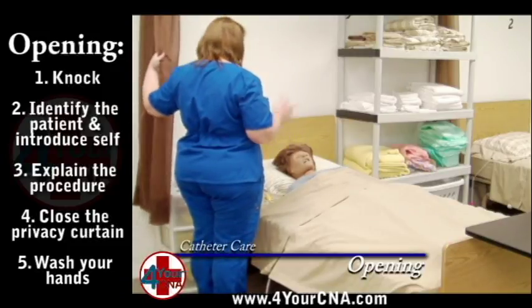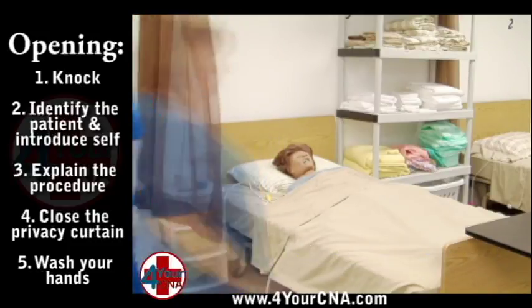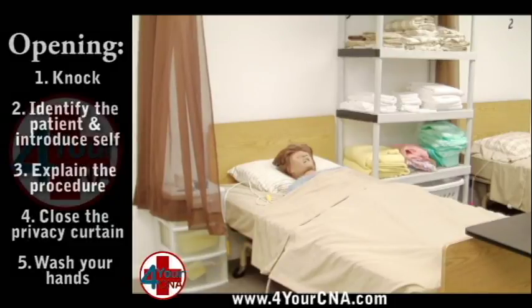Close the curtain and wash your hands. When you return, explain to the patient what you will be doing.